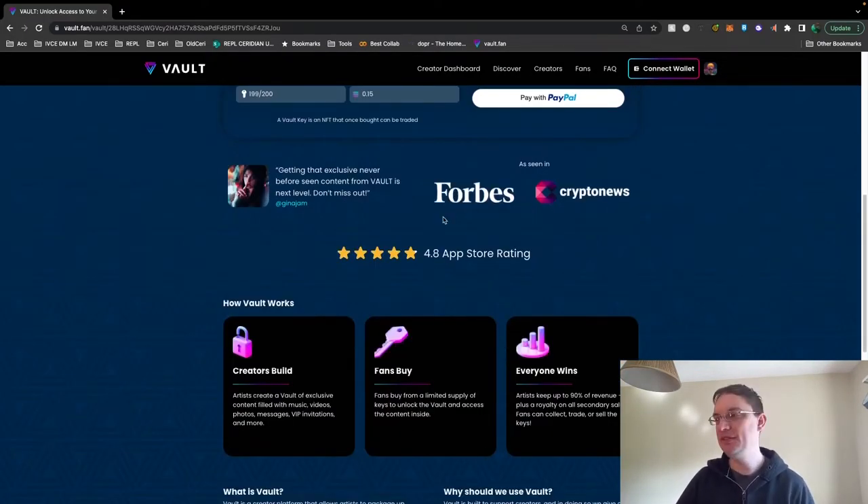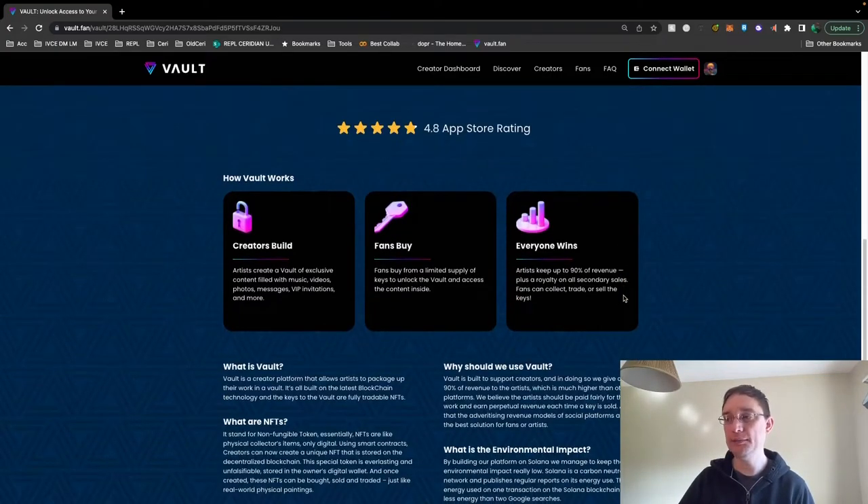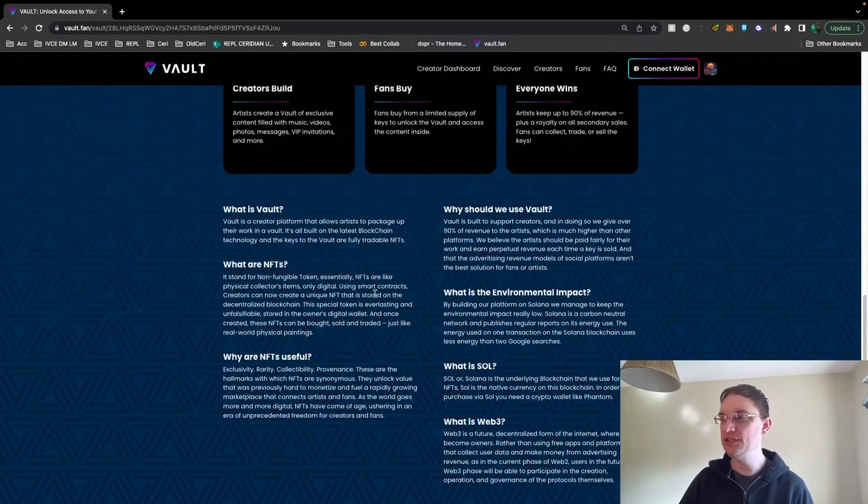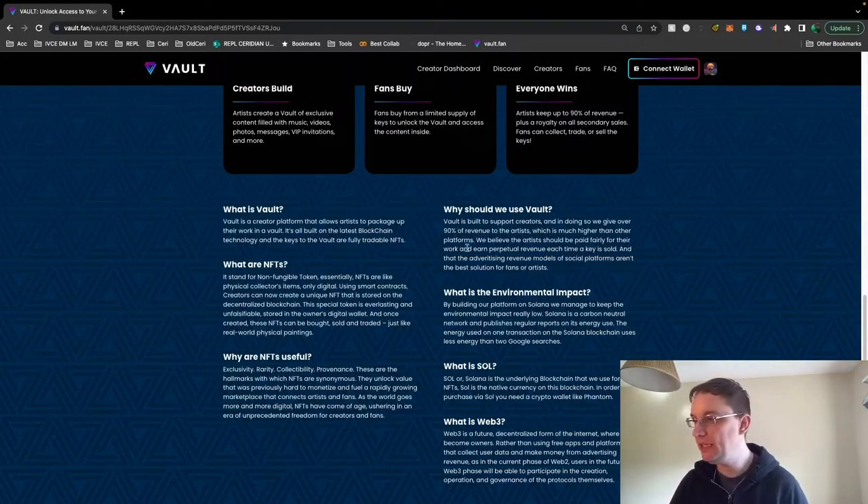The site has been seen in Forbes and Crypto News, and it's got quite a high app store rating. It's described as a creator platform that allows artists to package up their work as a vault. It's all built on the latest blockchain technology, and the keys to the vault are fully tradable NFTs — which is interesting because you wouldn't think that they're NFTs, but they are because they're on the blockchain. The platform highlights why NFTs are useful, and artists get 90% back, which is much higher than other platforms.